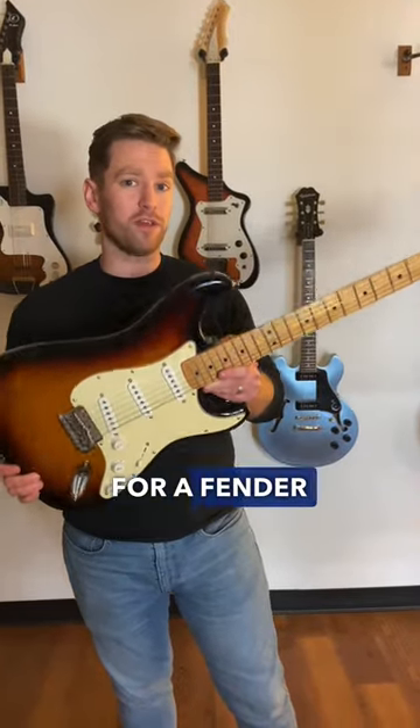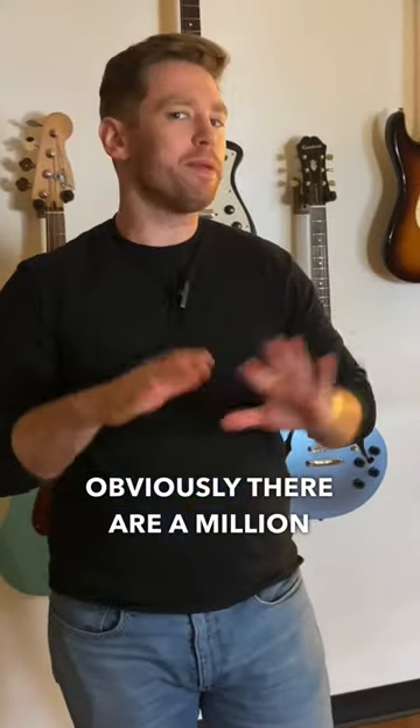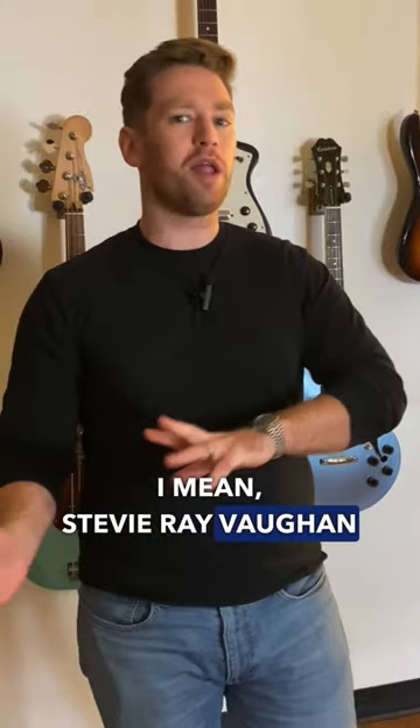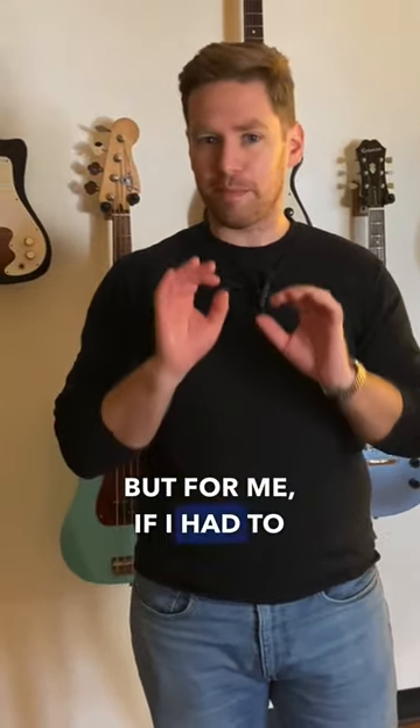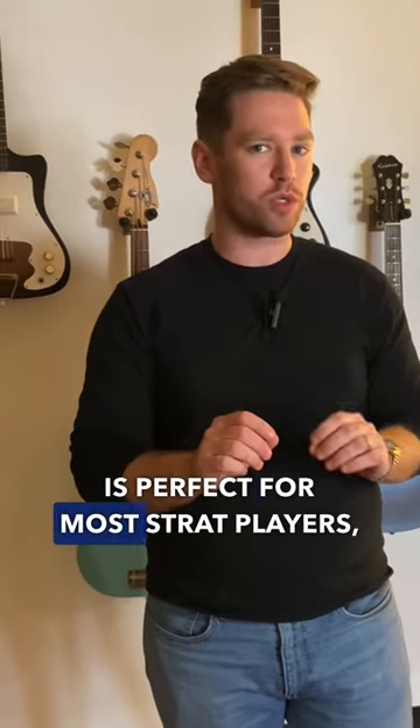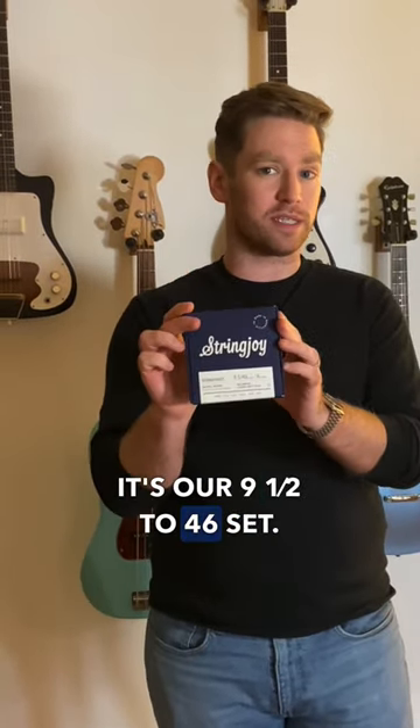So what are the best strings for a Fender Stratocaster? Obviously, there are a million ways you could go. Stevie Ray Vaughan played 13s, and a lot of people play 8s on Strats. But for me, if I had to pick one choice that I think is perfect for most Strat players, it's our 9.5-46 set.